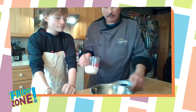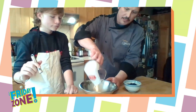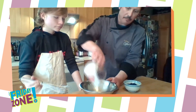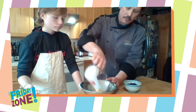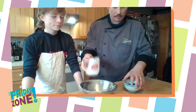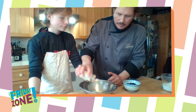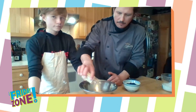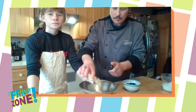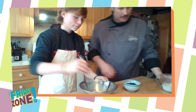We start with some heavy whipping cream. We're going to pour that into a good sized bowl. You want to make sure you have a big enough bowl because when you whisk, it gets a little messy — a big bowl to help it stay contained. Then we're going to add just a little bit of cinnamon sugar to the whipped cream for a little flavor.